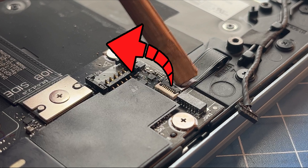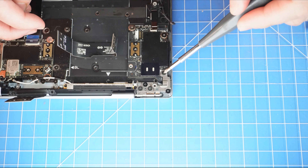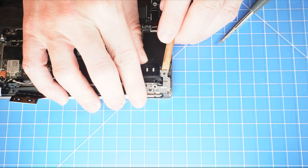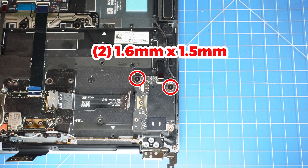Now unsnap the locking tab and disconnect the power button cable. Now unscrew and lift up the right LCD hinge.